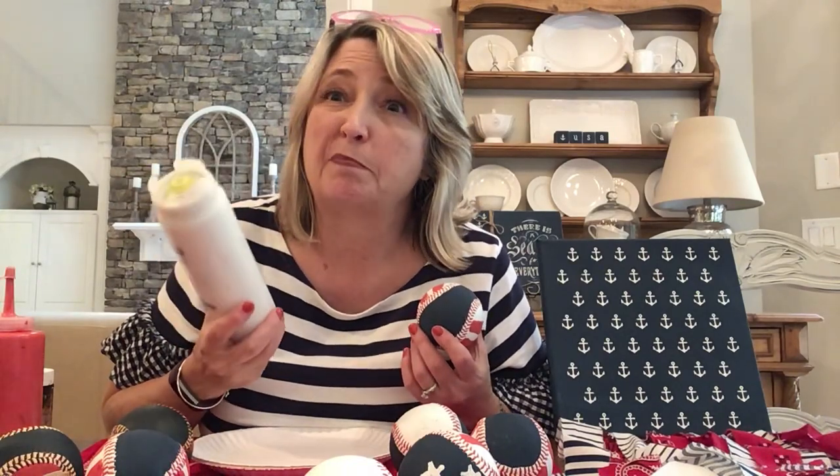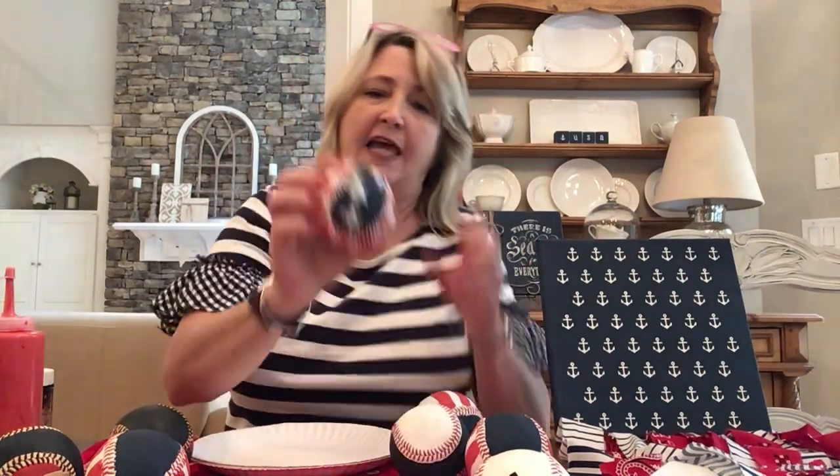Then I took some white paint — this is also a Maker Studio Rescue Restore paint called Blessed. With that I touched up any places where I didn't want labels poking through, like the one that says China. I just touched that up and then moved to the next step, which is to add the stars.